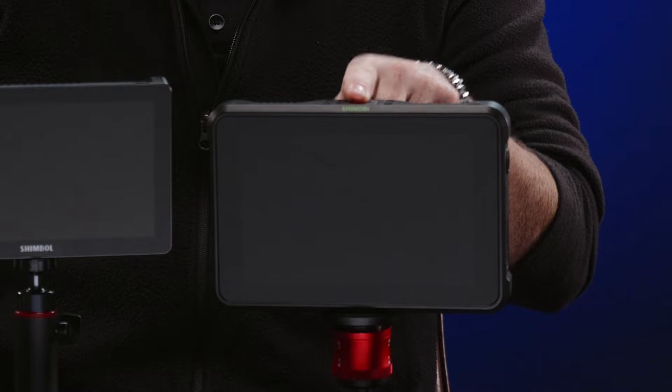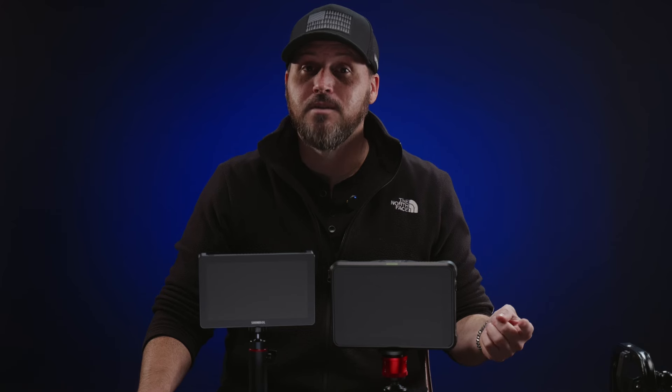If your camera rig is a larger setup, then a seven inch would probably be more appropriate. Five inch will get the job done, but once you try seven inches, you won't go back.